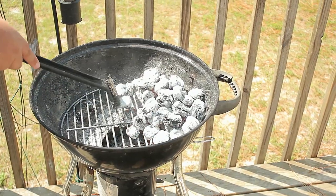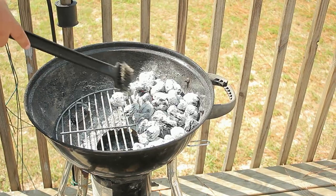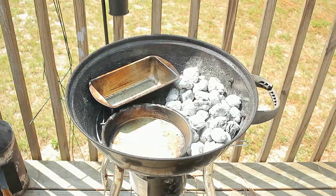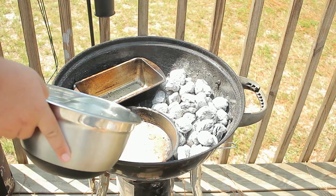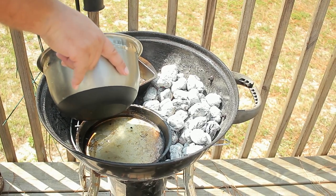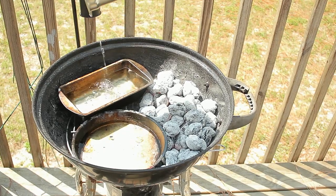We're going to use the 60-40 method — that means we're going to have the charcoal on 40% of the side and 60% empty to add our water and dripping pan. You can add water, juice, beer, wine, or soda to the pan — I don't judge. You can use aluminum pans, but I prefer these ones I bought at the dollar store. Adding water keeps the meat moist and acts as a dripping pan, so you get a 2-in-1 effect.